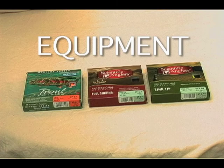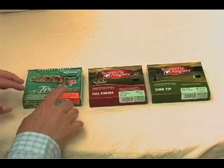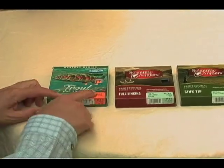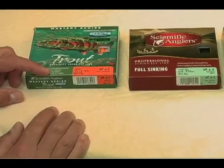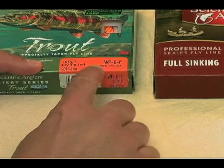First and most important: fly line. This is a fly line, and you can see by the information here. This is a WF — weight forward — that's the taper. Six, that's the weight of the line. F, that's a floating line. This one is fire orange — that's the color.